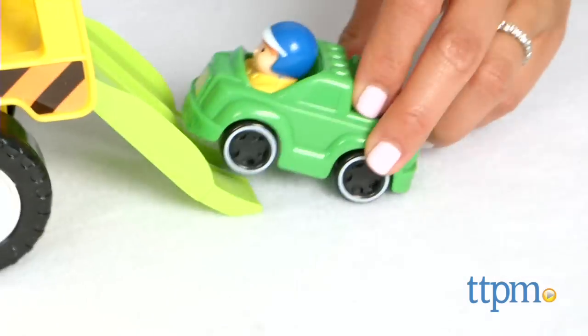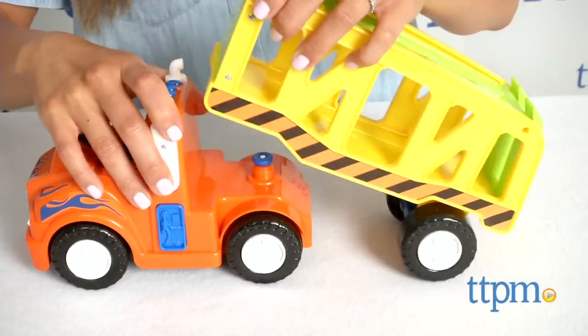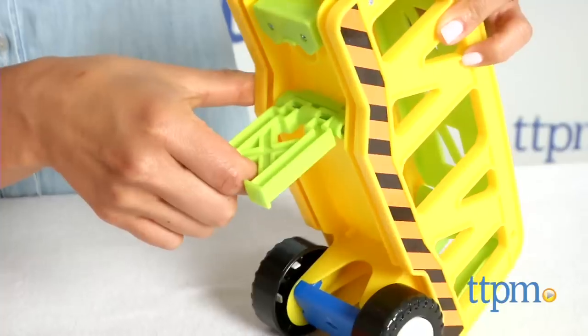Kids can load the trailer by pulling down the back ramp and driving up the cars. The trailer can be detached from the cab by pulling it off, and just flip down the leg so it can stand alone.